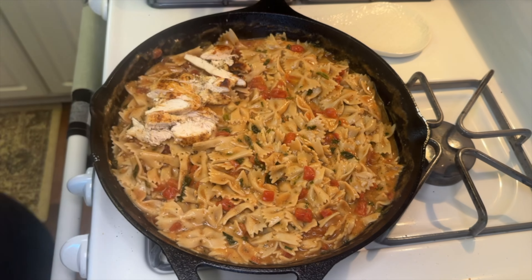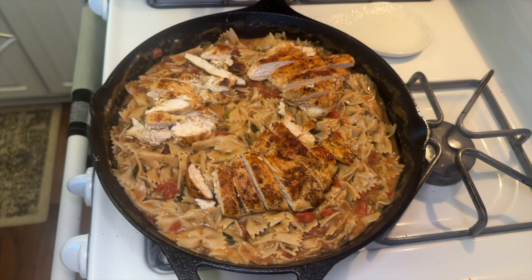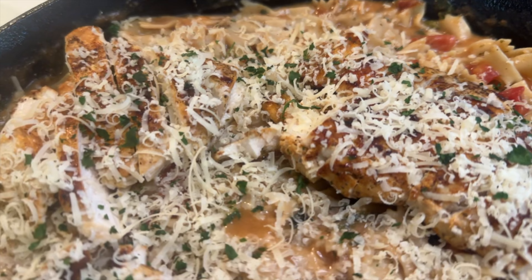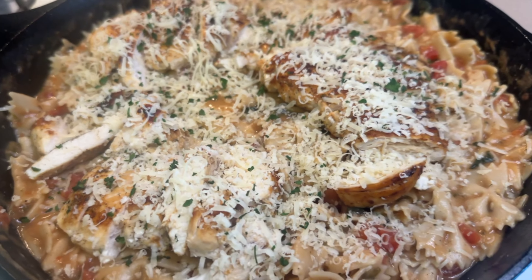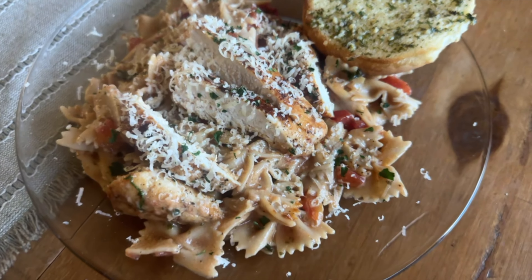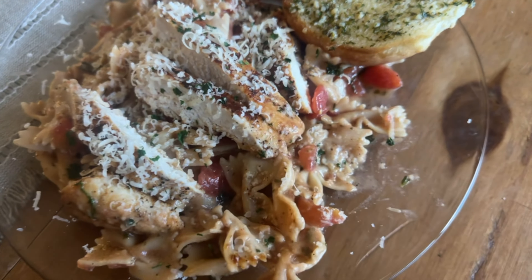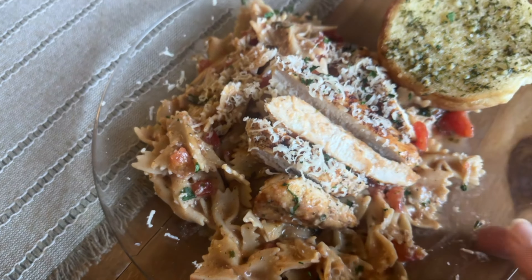Once the sauce was hot, the spinach was no longer frozen, and it had thickened, I added 12 ounces of cooked bow tie pasta. I sliced the chicken for easier eating and added it on top along with some freshly grated parmesan cheese. This was pretty good, but still didn't have a strong ranch flavor — next time it needs more ranch seasoning. On the side I made garlic bread out of leftover hamburger buns.